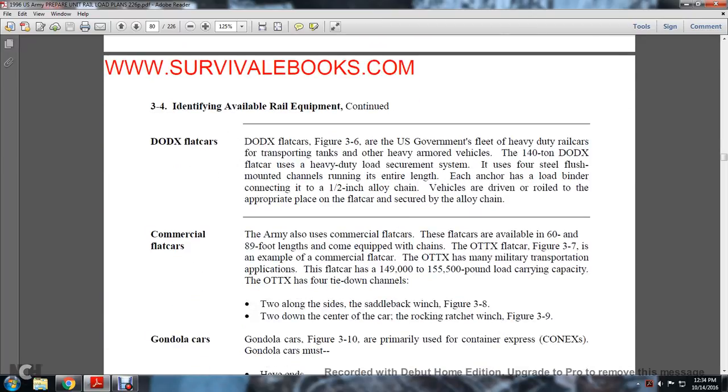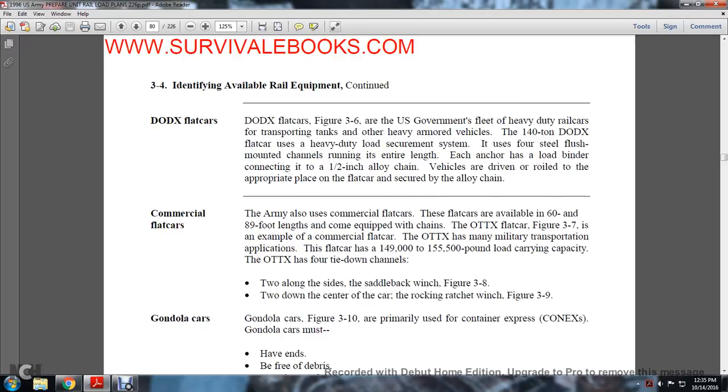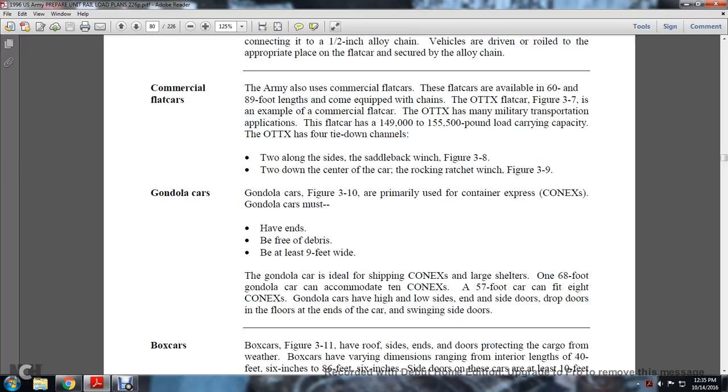DODX flat cars: figure 3-6 shows the US government fleet heavy-duty railway car for transporting tanks and other heavy armored vehicles — the 140-ton DODX flat car with a heavy-duty load securement system. It uses four steel flush-mounted channels running the entire length. Each anchor has a load-binding connection with one-and-a-half-inch alloy chain for securing vehicles. Commercial flat cars are also used, available in 60 to 89-foot lengths equipped with chains. The OTTTX car is an example of a commercial flat car with a load capacity of 149,000 to 155,500 pounds. The OTTTX has four tie-down channels — two along the side saddleback (figure-eight and three-eighths) and two center tie-downs with rocking ratchet winches.